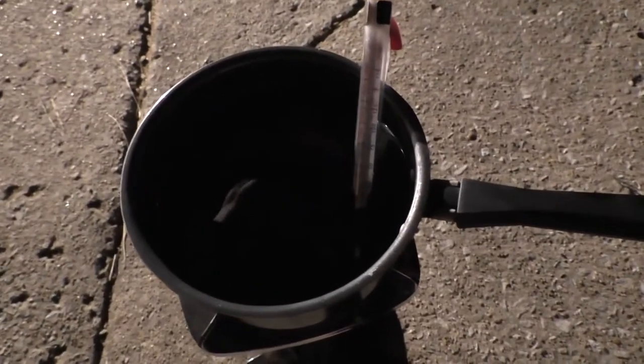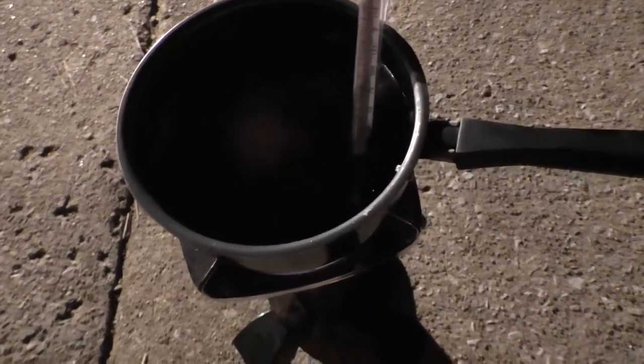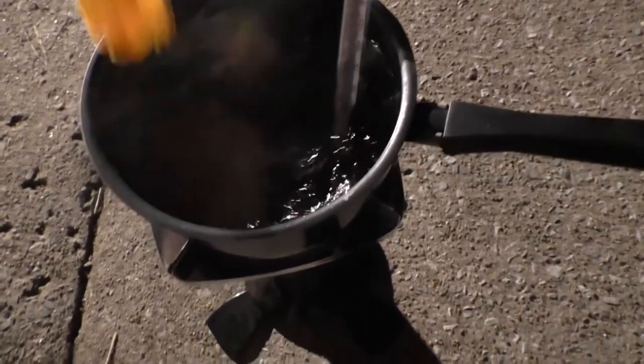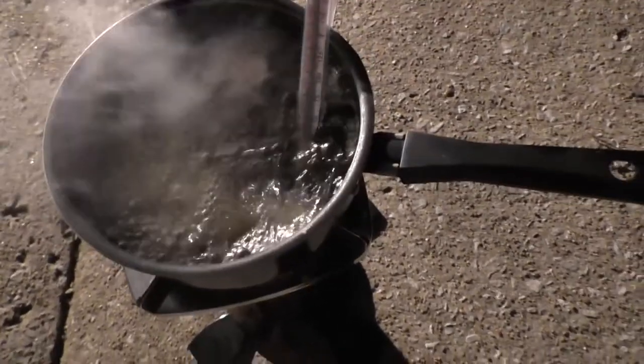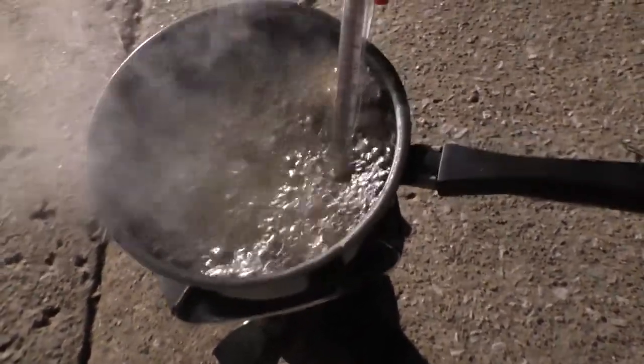I'm doing this outside to keep the grease smell out, and also because propane's faster than the stove. You can do this at camp if you're camping and fishing or whatever. I love these little camp burners that you screw on to those propane tanks — they're awesome.